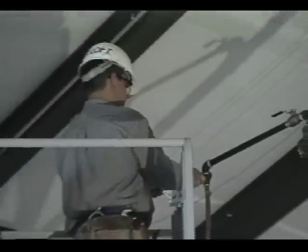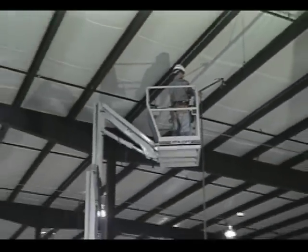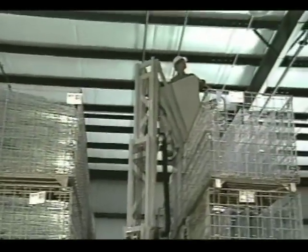Built to meet the requirements of global markets, the AMR 40 performs head and shoulders above the competition and provides customers with the quality and safety they deserve in an aerial work platform.